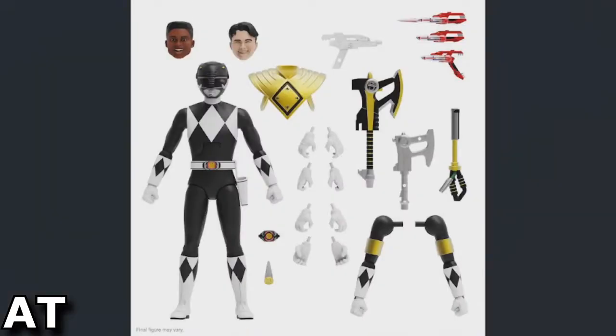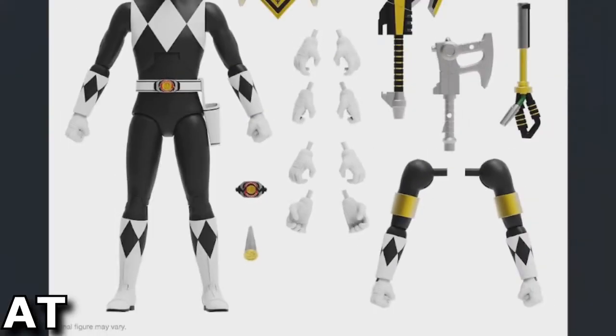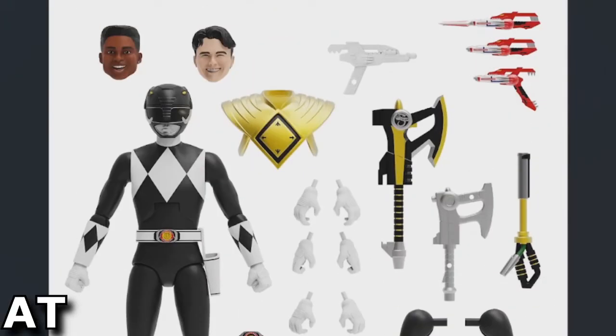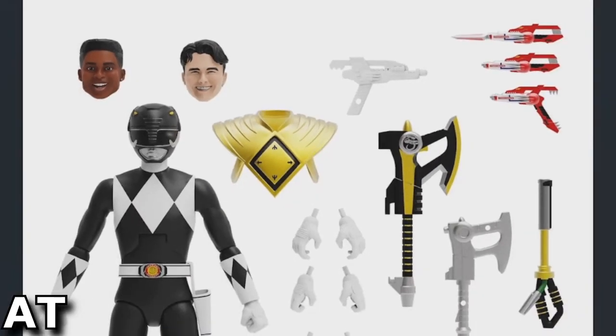As you can see in the picture, you have two different heads for the Black Ranger, and you also have the option for the Dragon Shield Black Ranger because you've got the shield itself and the arms that have the little bicep part from the Dragon Shield.